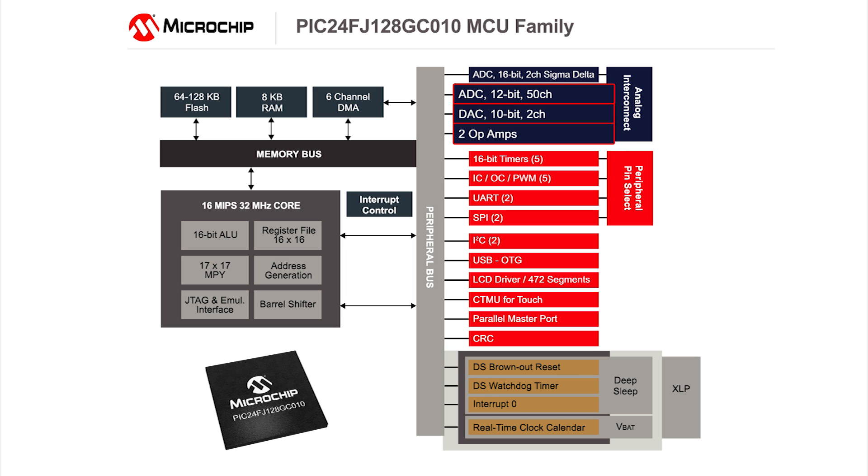In addition to the analog integration, there are other peripherals that help minimize the need for external components on the board. For example, the segmented LCD driver includes an internal charge pump to directly drive the display. Also, USB active clock tuning eliminates the need for an external crystal, simplifying the board design.